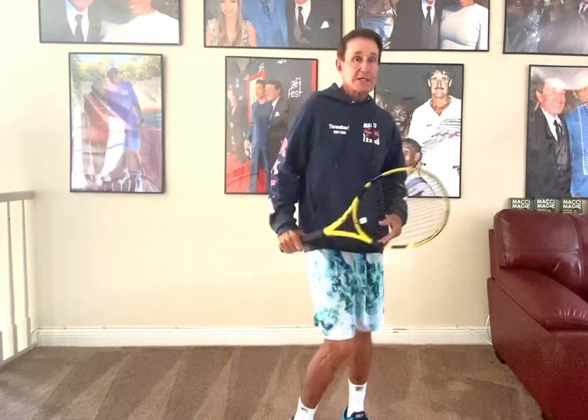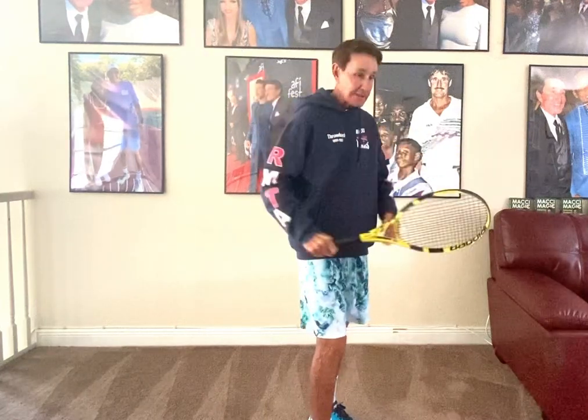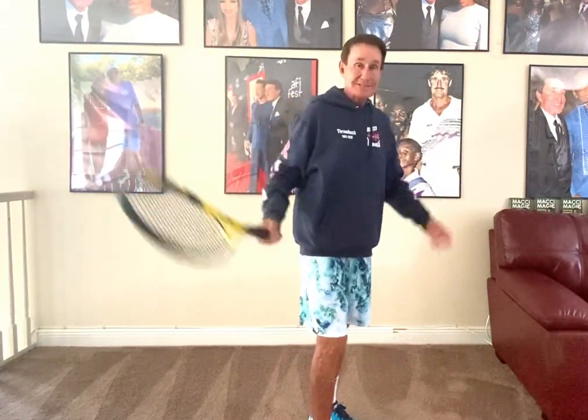What happens is, many times a club player goes ole, ole. And if you go ole, it's going to be oh no. You don't want that.